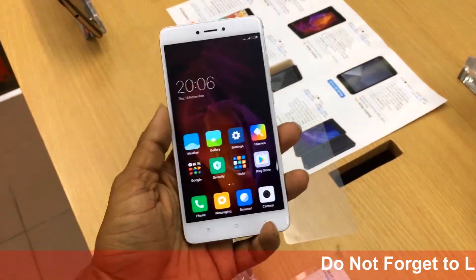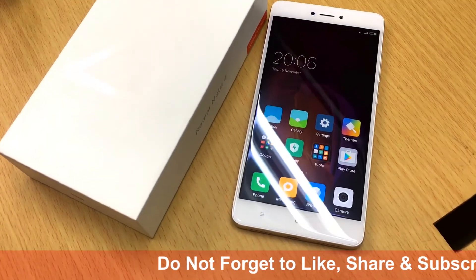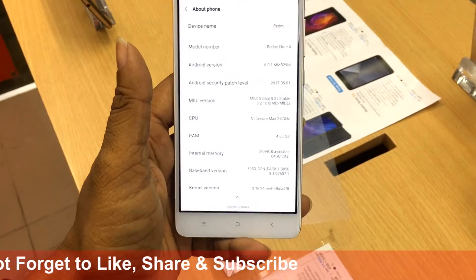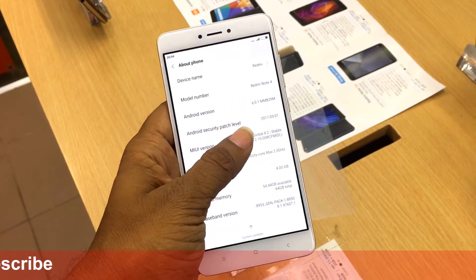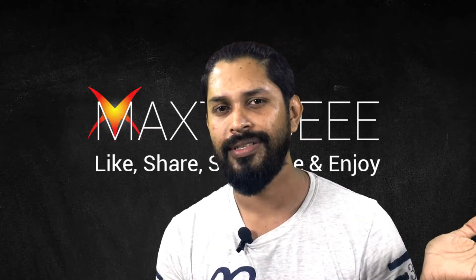The ratio is 16 by 9. The software version is MIUI 9.0 and it updates all the time. The Android version is 6.0 and you can update it to 7.0, so this is reasonable.